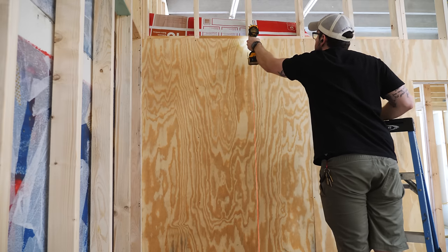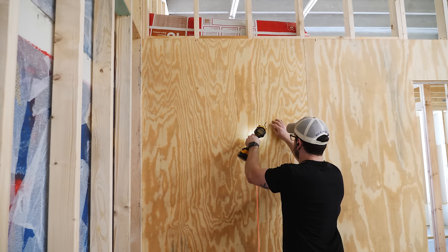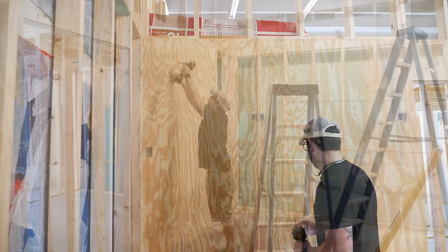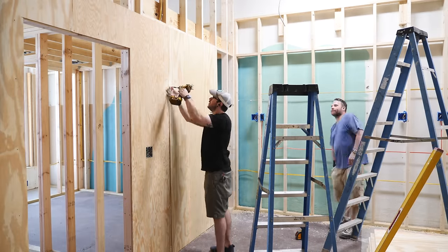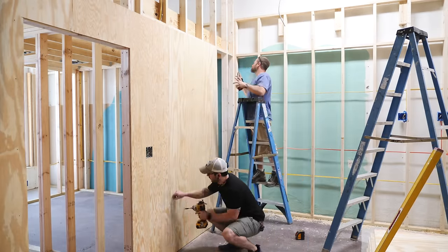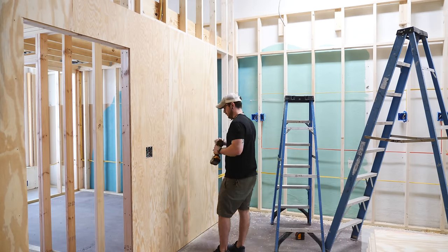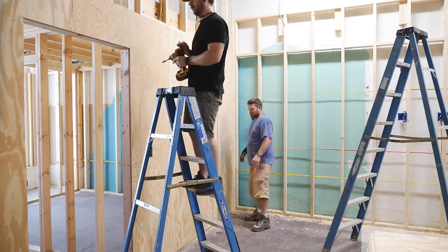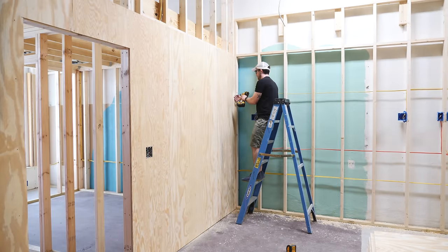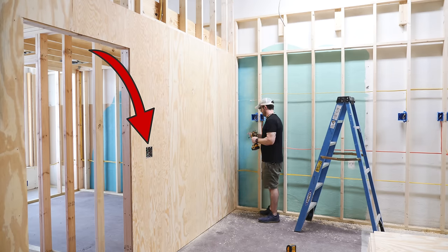I added screws roughly every 12 inches, using trim head screws which have slightly less holding power than screws with bigger heads, but look much better. Rather than marking out the stud locations, I could just use the line laser and add screws along that line — much quicker and it doesn't leave any marks on the walls. We continued working down the row, with Justin cutting the panels and me adding the screws. I realized I didn't get footage of cutting around one electrical box, but I'll cover that a little bit later.